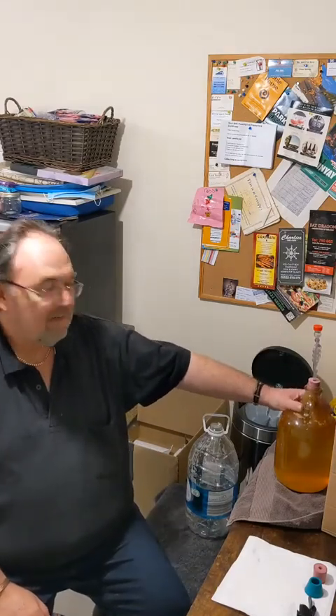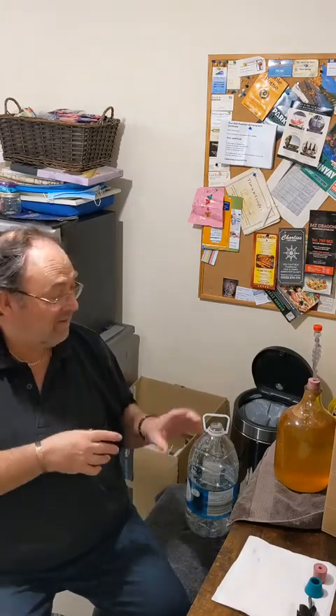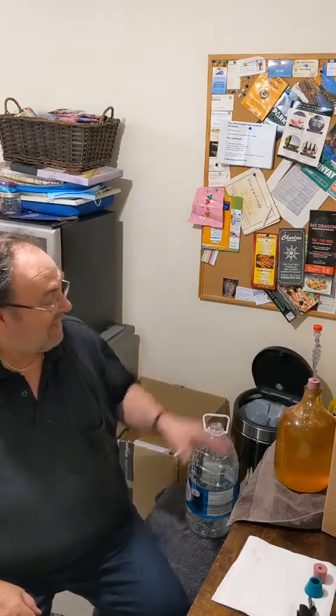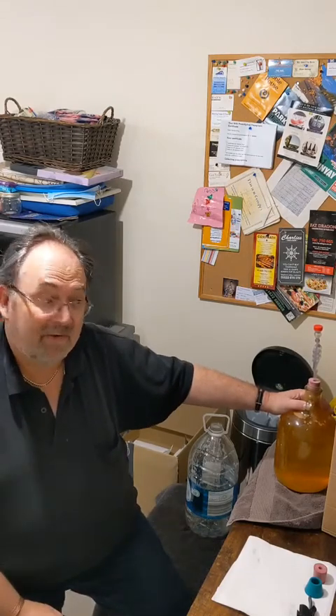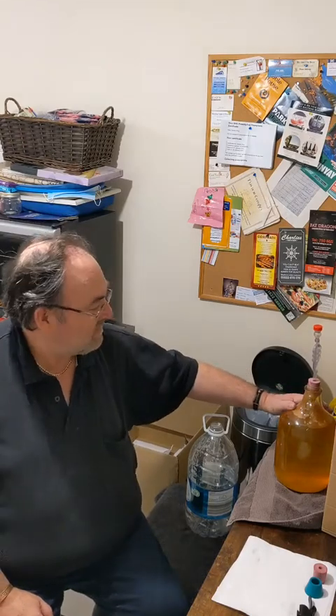One thing I experienced when preparing this was that I had four and a half litres of juice and, for those who watched that episode, I ran out of space. It turns out the reason is really clear - this is actually a US gallon, which is 3.7 litres, not 4.5 litres like the UK imperial version. That's why I ran out of space.